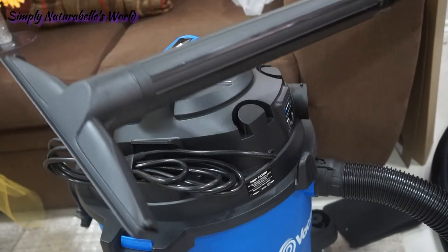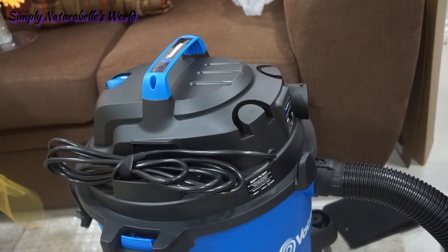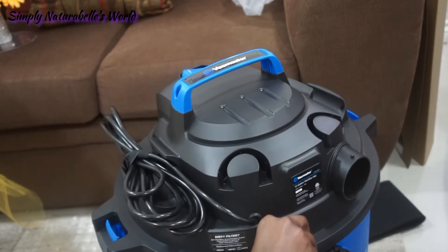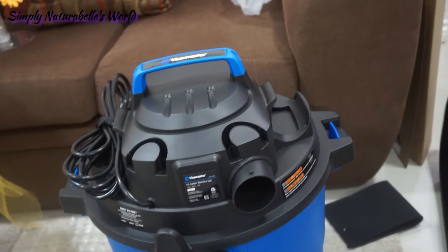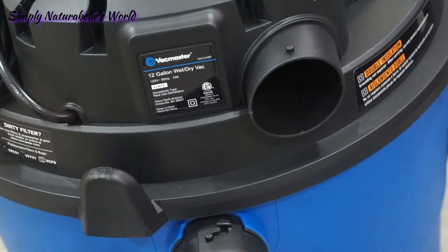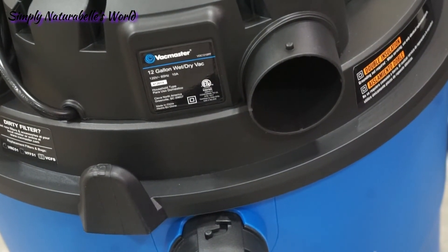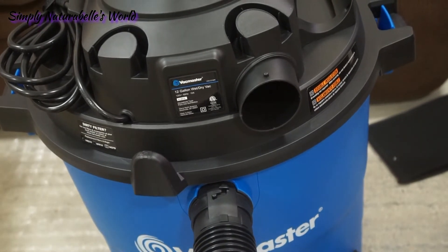Not sure if we'll decide to keep it or carry it back. It is 12 gallons with double insulation. I guess that's the pipe where the exhaust goes. One good thing is that it's on wheels, which makes it easier to move around.